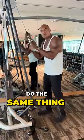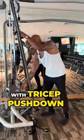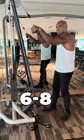Then superset — do the same thing with tricep pushdowns. Pick a weight where you can only do between six and eight.